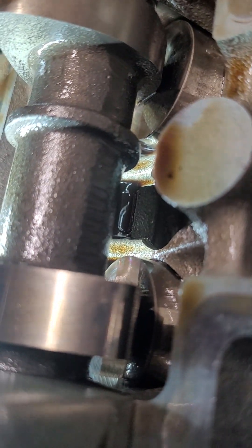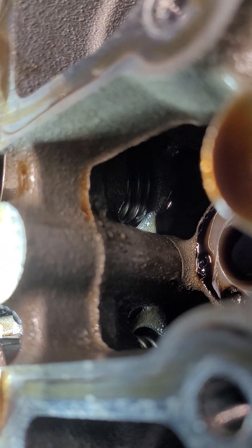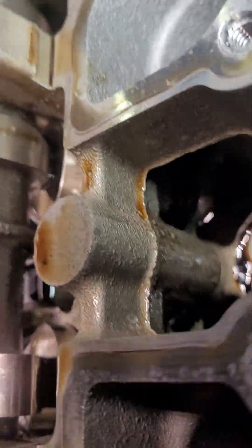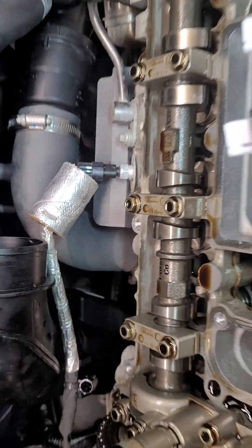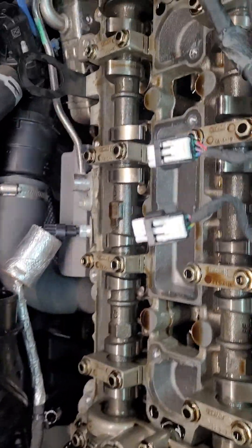The cam seat looks good, cam lobes are fine, everything looks okay — and that's with the valve closed. So is it the spring? Could be. I don't know if this is a common issue on these cars; I can't find anything on the internet about it. I'm wondering if it's the spring itself. I've got all the cameras set up, so this might be a normal noise — let me know what you think. Thanks.